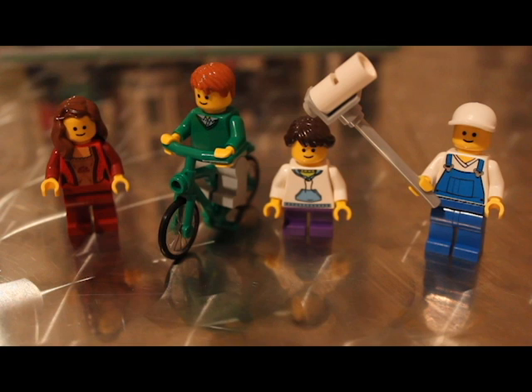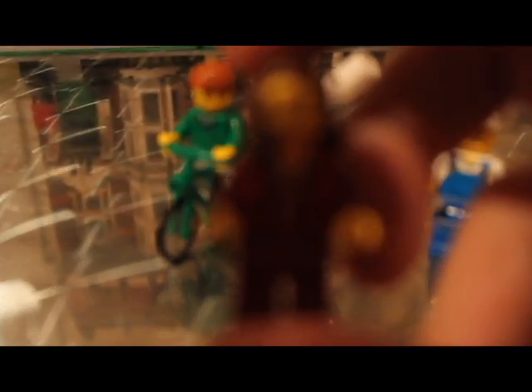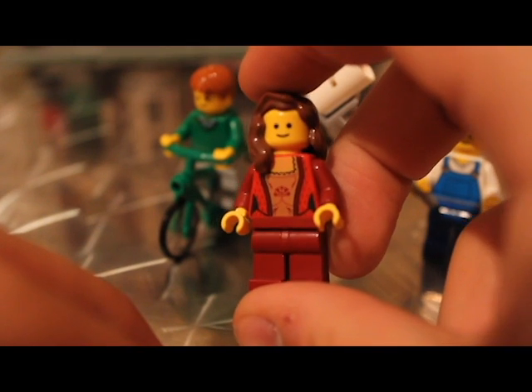Now let's get on to the main bulk of the set — the minifigures. Surprisingly, the set only comes with four figures. Because it's two separate buildings I would have expected, or really would have liked, some more minifigures. The more recent modular buildings come with around about eight, which is a decent figure — pardon the pun. But we do get some quite nice figures, all with the standard minifigure smiling face and yellow prints.